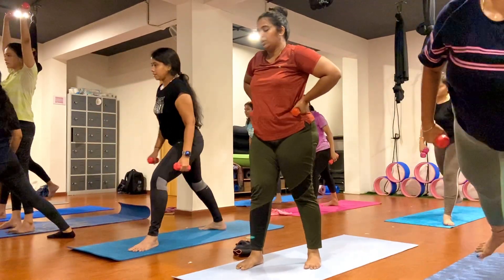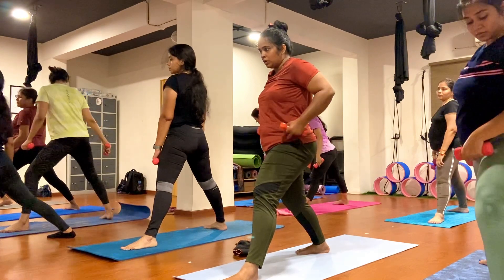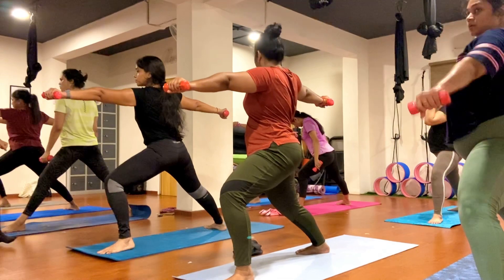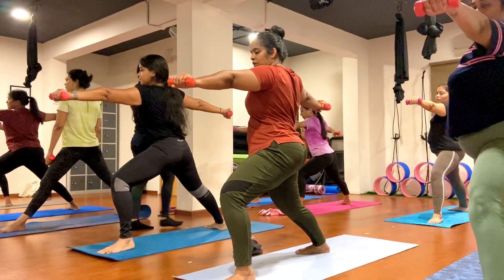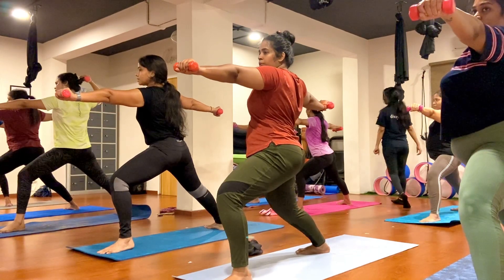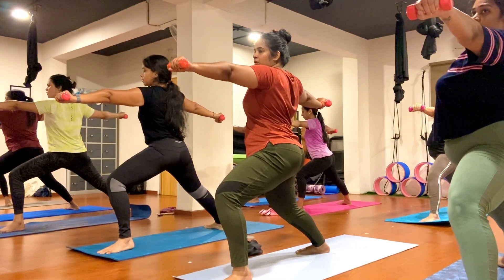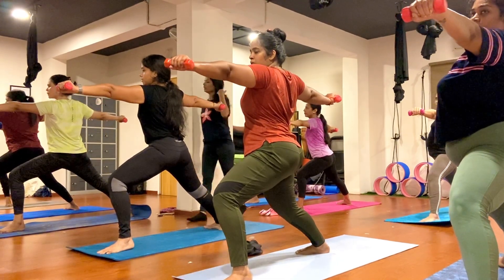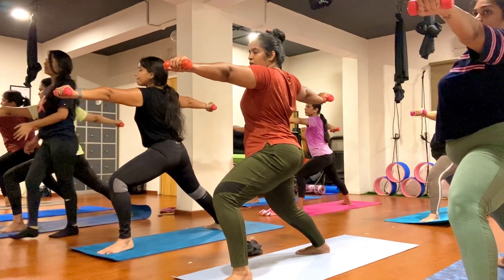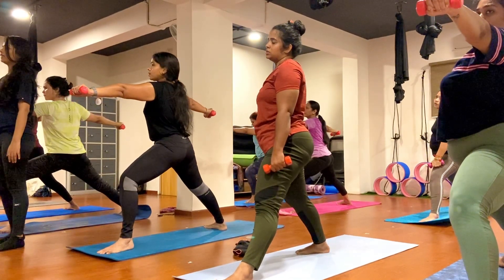Step your right foot back here. Your right foot 45 degrees, your left foot pointing towards the mirror. Bend your left knee nicely, turn your body to the right side. Hands back to the shoulder, look at your left elbow, come forward. One, two, three, four, five, six, seven, eight, nine, ten.